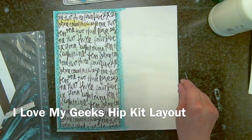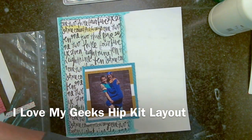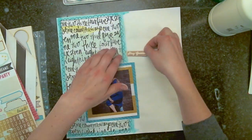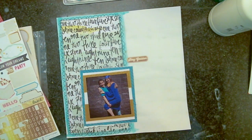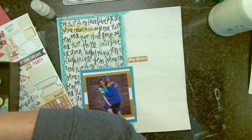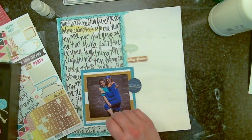Hi everyone, it's Lisa here and I'm here with a layout to share with you. I did this one a while ago using the Hip Kit for March, and I have it kind of already half done because I totally forgot I was recording.